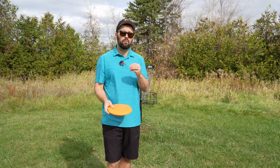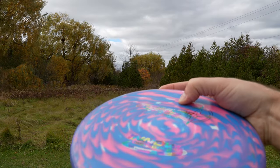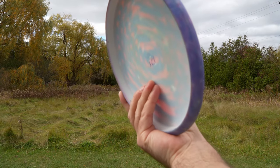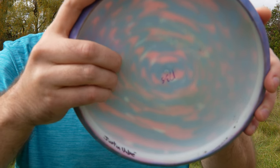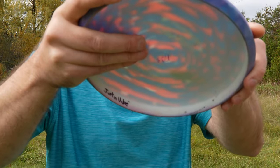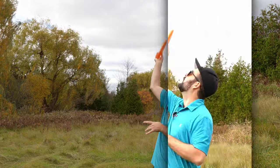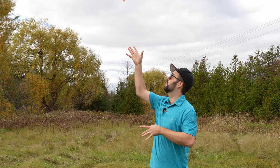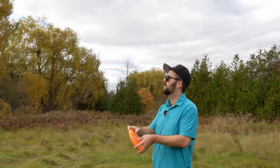The one thing that really adds a lot more pop and spin to this, aside from your wrist, is the use of those bottom fingers. You really want to engage and push off with those fingers, which is going to seem quite awkward at first. One of the best ways to practice this is to take the disc with your regular grip and then throw it, spin it up in the air — it's really engaging your wrist but also pushing off with those fingers.